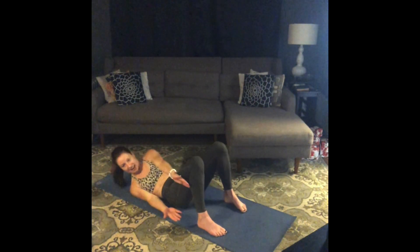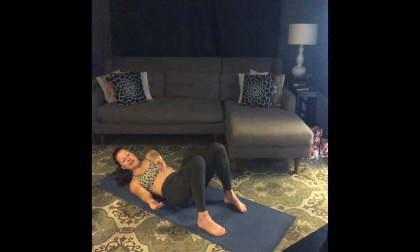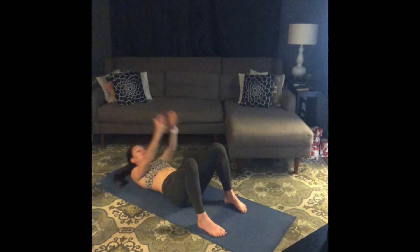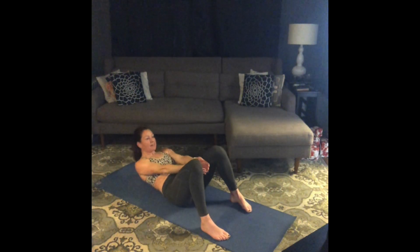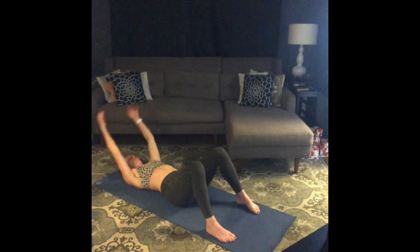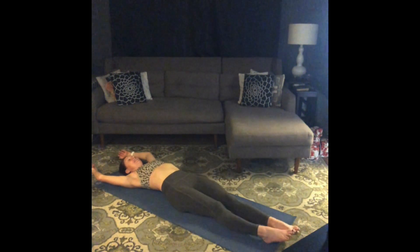Switch it up — right side. Pulse for ten, nine, eight, seven, six, breathe, five, four, three, two. Center, pulse for ten, nine, eight, seven, six, five, four, three, two, one. And rest. Legs long, stretch it out. Big breath in, big breath out.